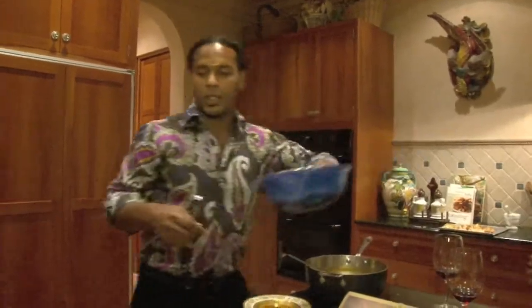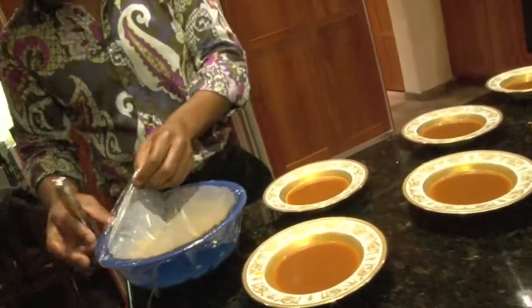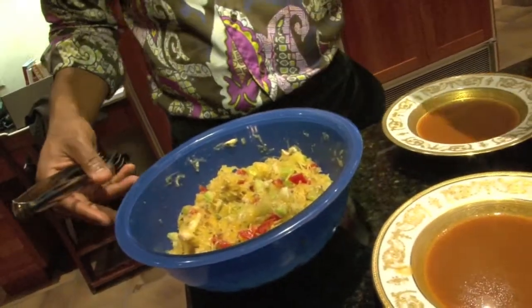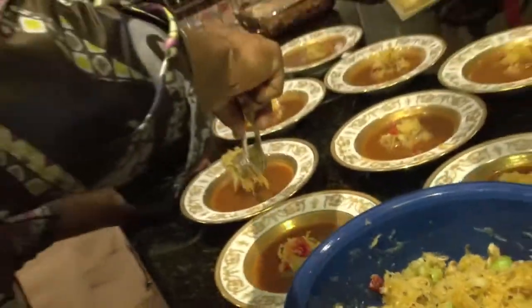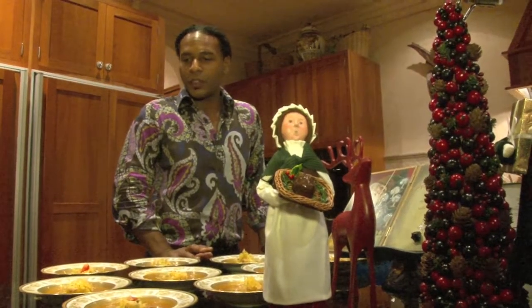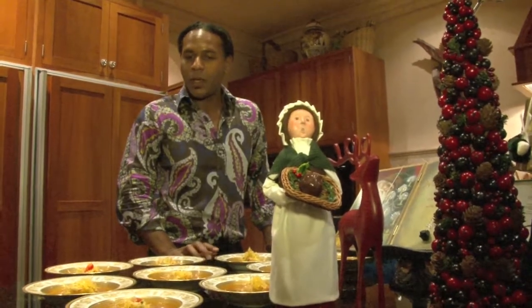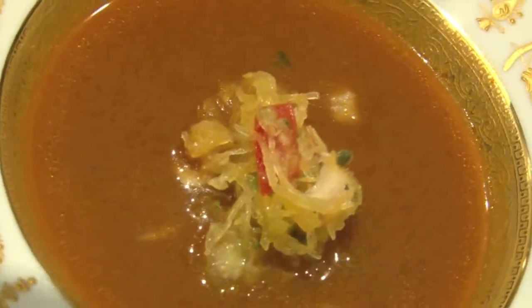The relish is a combination of tomatillo, spaghetti squash, and oyster mushrooms. This is our harvest festival soup with spaghetti squash, tomatillo, oyster mushroom, and tomato.